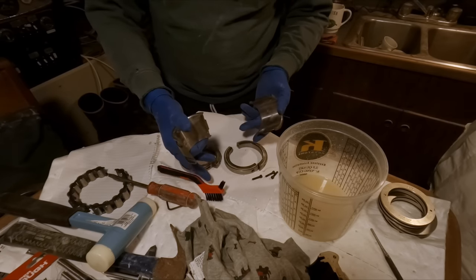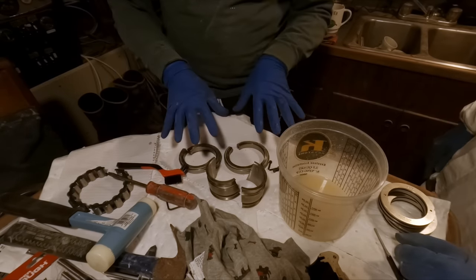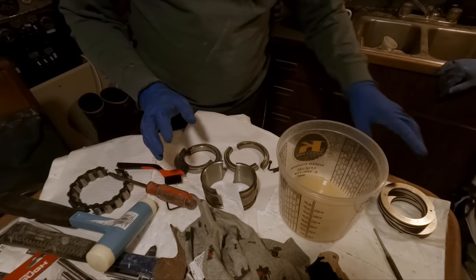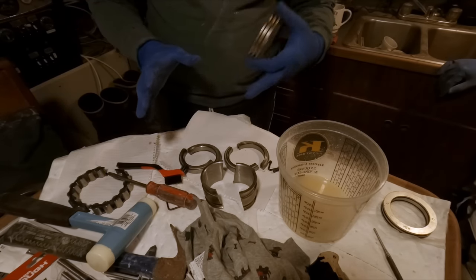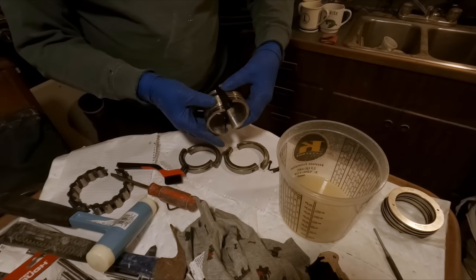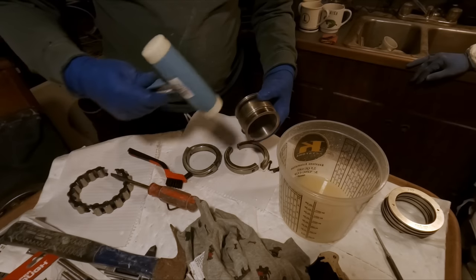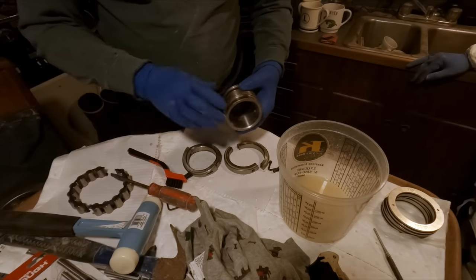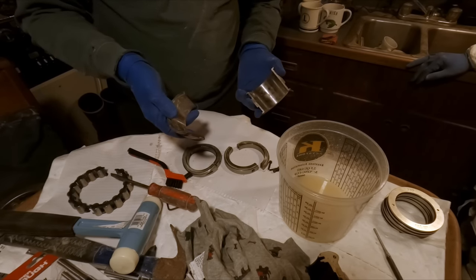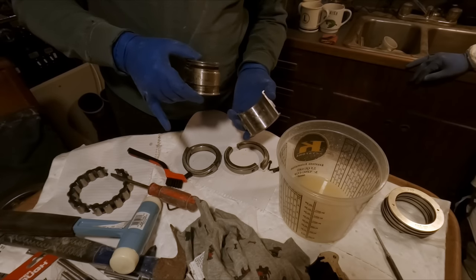I'm going to take some time to get these parts nice and clean as the instructions say, and then we're going to start packing these with grease and preparing them to install on the shaft. First, select where to put them. The instructions say to install the two seals on the shaft first — just put them on and they slide around loosely. Then do your inner race, position the clamping rings, tighten them up, and tap them with a soft blow hammer to help them seat. Then bring them up to a torque spec — I need to find a 3mm socket for that.